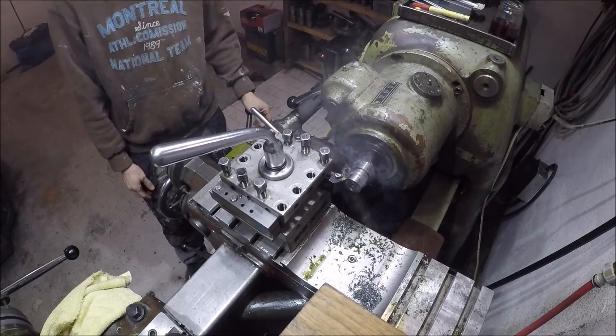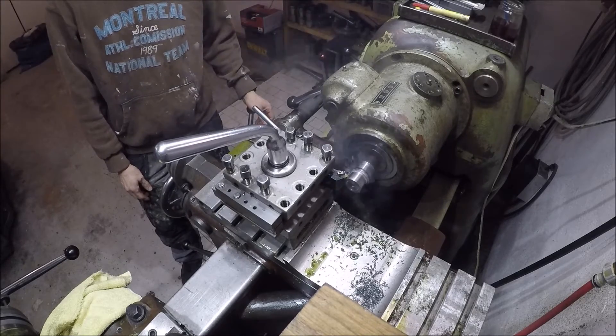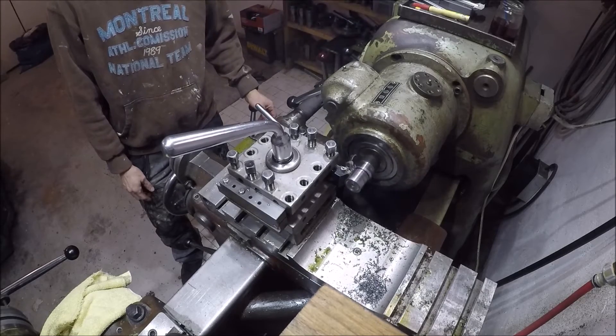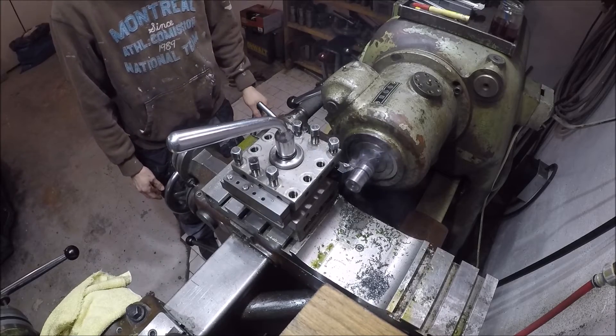For everyday turning, I almost always use my Sandvik WNMG turning tool. There's no critical measurement here — it's pretty much a question of cleaning the part up to make a good finish.